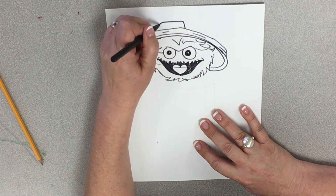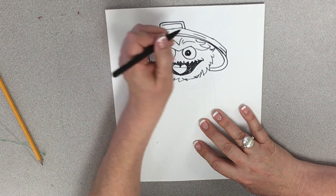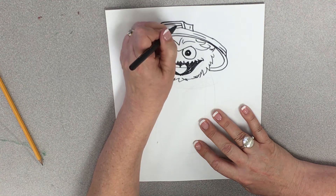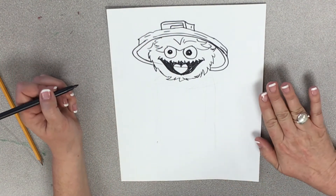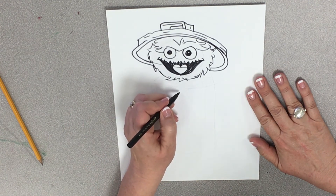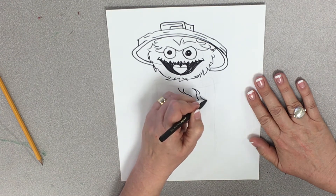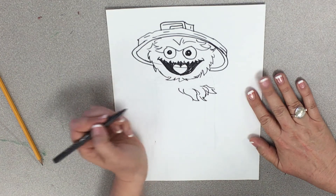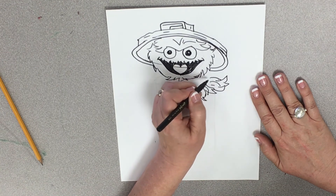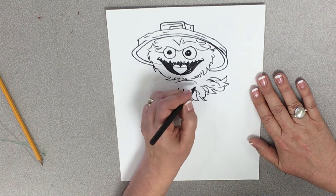So we're going to draw a line up and a line down. Then we're going to draw a line on the inside and come down. Then we're going to draw a line across and down — a little accent line. Then we're going to draw the lines on the back. Now I'm ready for his body. I'm going to start with his little Oscar the Grouch paws. He's just a hairy little beast.